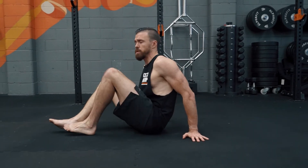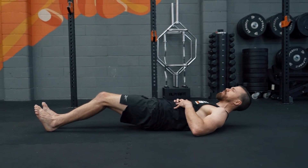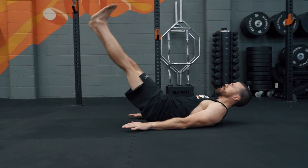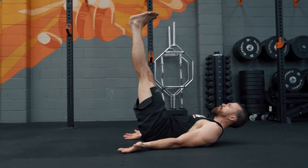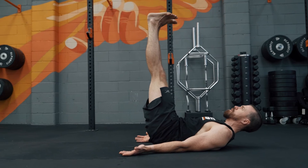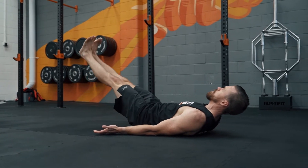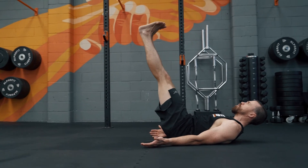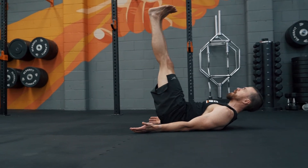Step one is the leg lower and seated leg raise combo — about two sets of 15 reps each. We're going to start with the leg lower on the floor. The key here is keeping your lower back forced into the floor — palms up or palms down doesn't really matter, you can even have hands under your glutes. We want legs nice and tall with full extension, then lower down under control so that lower back doesn't peel off the floor, and come back up.